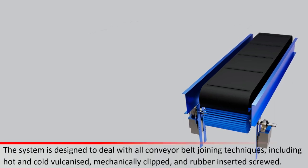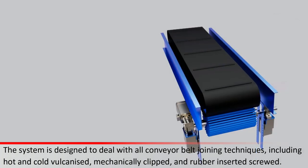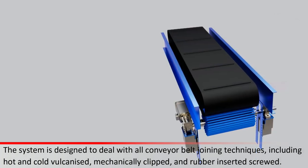The system is designed to deal with all conveyor belt joining techniques, including hot and cold vulcanized, mechanically clipped, and rubber-inserted screwed.